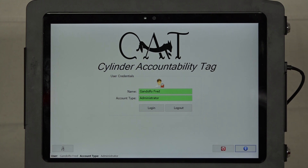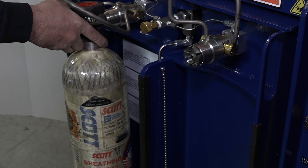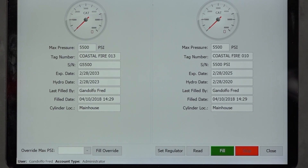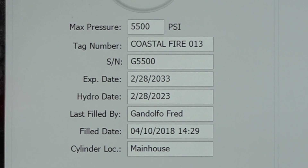To begin refilling cylinders, sign into the CAT with your key fob or fingerprint. Select the fill icon on the main screen. Insert cylinders for refilling into your refill station as you normally would, then press the fill icon. The CAT will scan the cylinder labels within the enclosure and populate the refilling screen with the following details: the gauge showing pressure within the cylinders, the maximum pressure the cylinder is rated for, tag number for identification, the serial number of the cylinder, the expiration date, the next hydro date due, who filled it last, and the time and date they filled it.